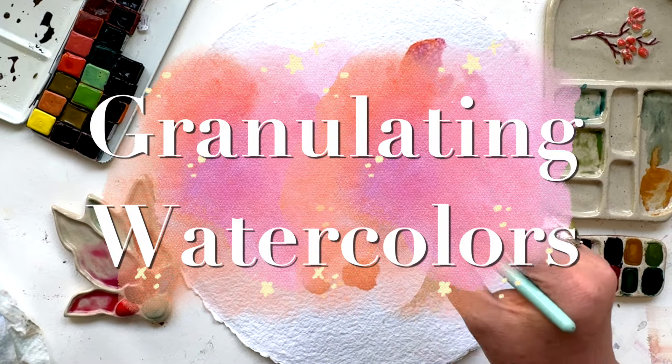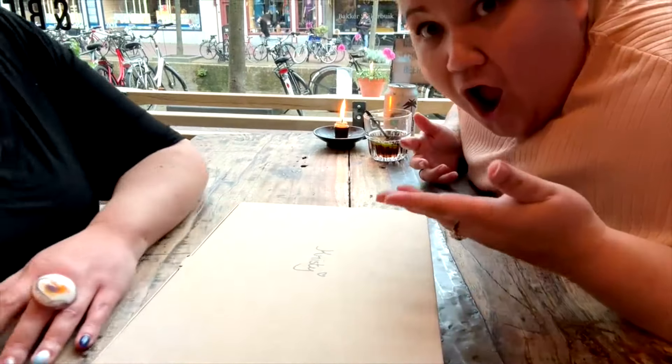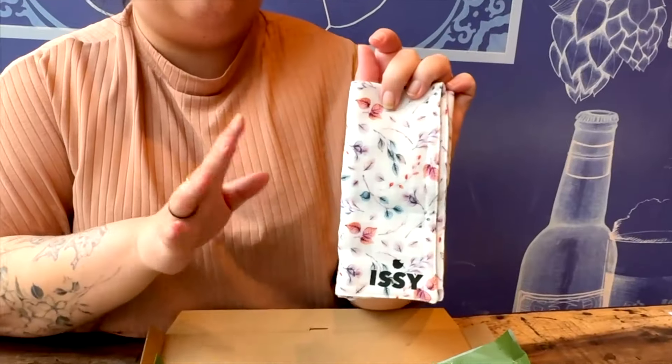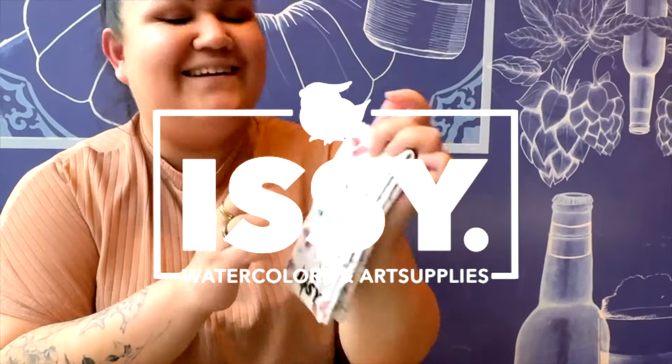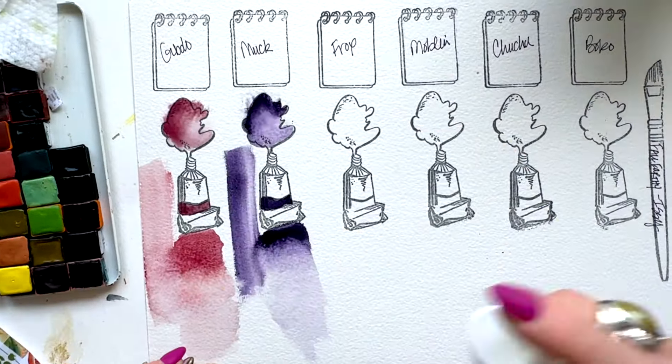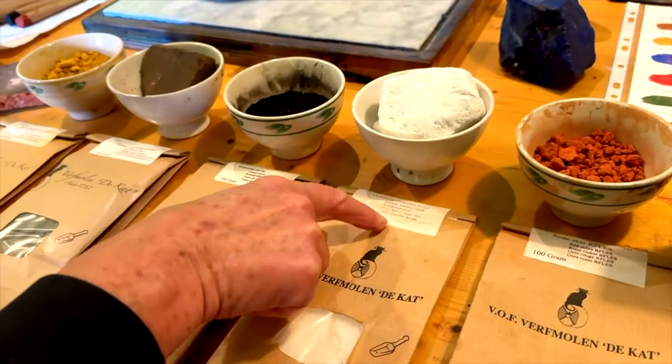Granulating watercolors are serious magic, but there is a paint maker that I'm not sure you've ever heard of before. I'm going to introduce you to Izzy Watercolors out of the Netherlands, and her sort of granulating watercolor magic is definitely worth your time. Let's get into it.